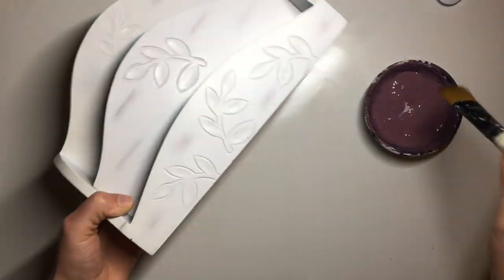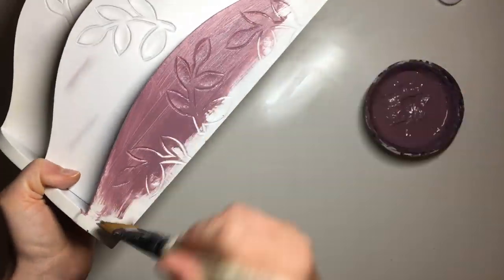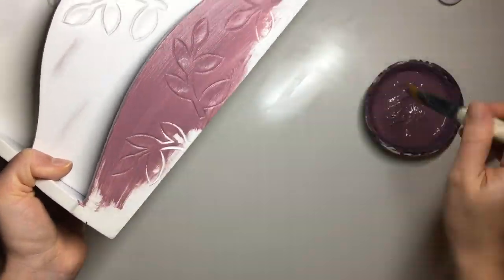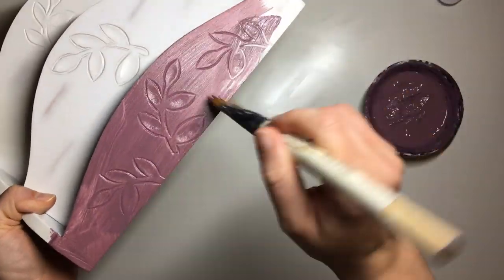Then I painted it using this burgundy color that I had left over from my last project — if you saw my last video you'll recognize this paint. I just painted the whole thing twice because this mix of burgundy paint is actually quite chalky, so I didn't need to prime it.